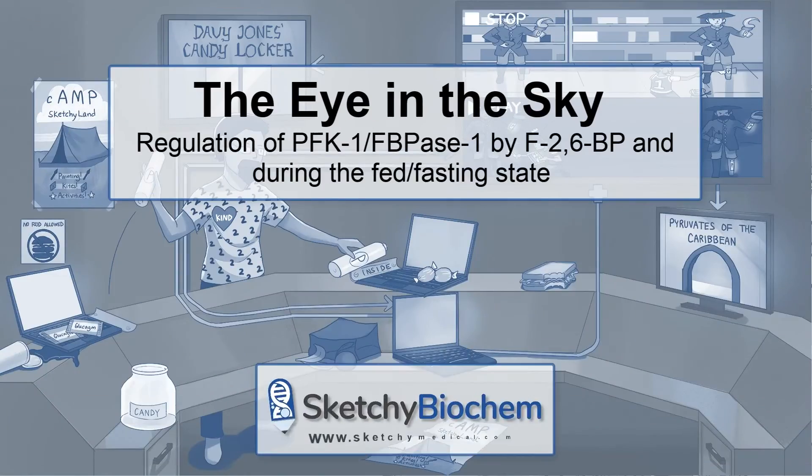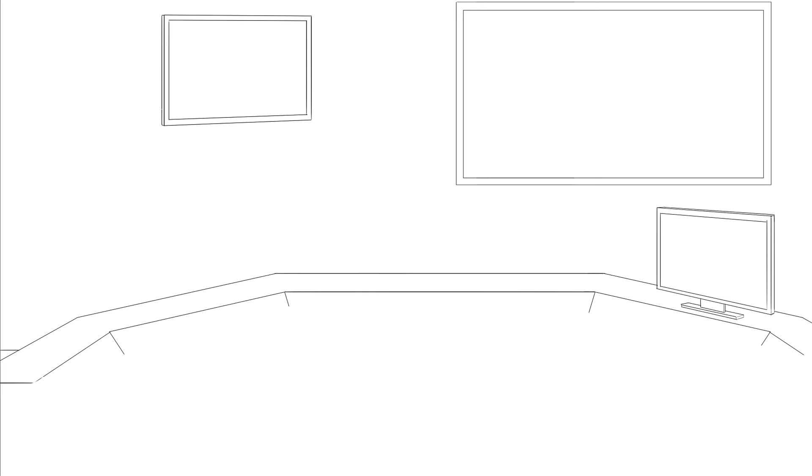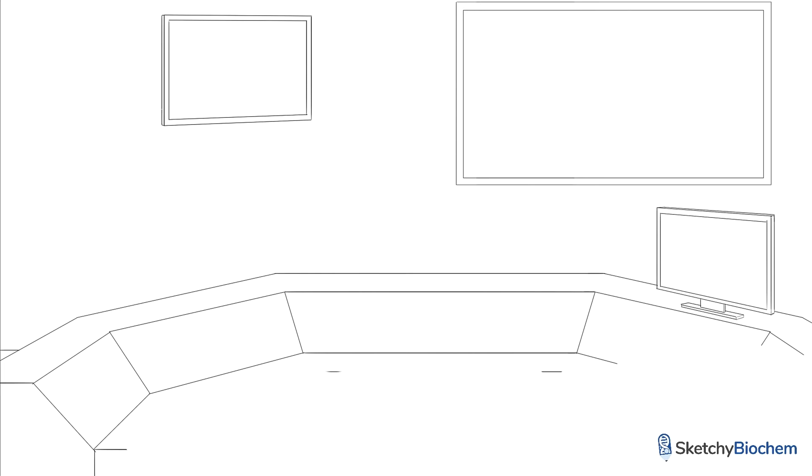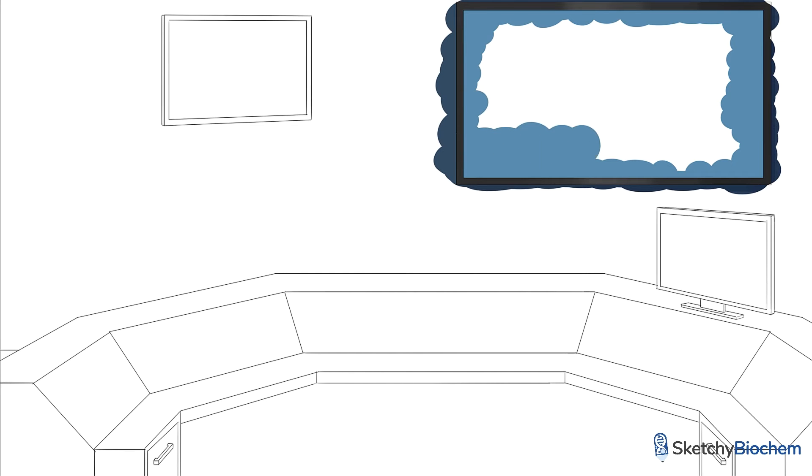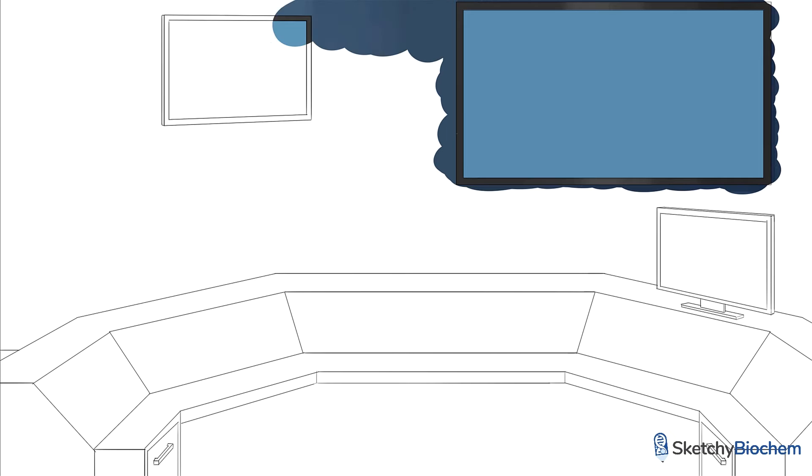In this mini-sketch, we'll talk about the regulation of PFK1 and FBPase1 in more detail. This scene takes place in the exclusive security control room at Sketchyland. The security team monitors any illegal and suspicious activity happening in the park. In the last few weeks, there hasn't been much going on, except for some kids vandalizing the animatronic pirates from Davy Jones' candy locker.